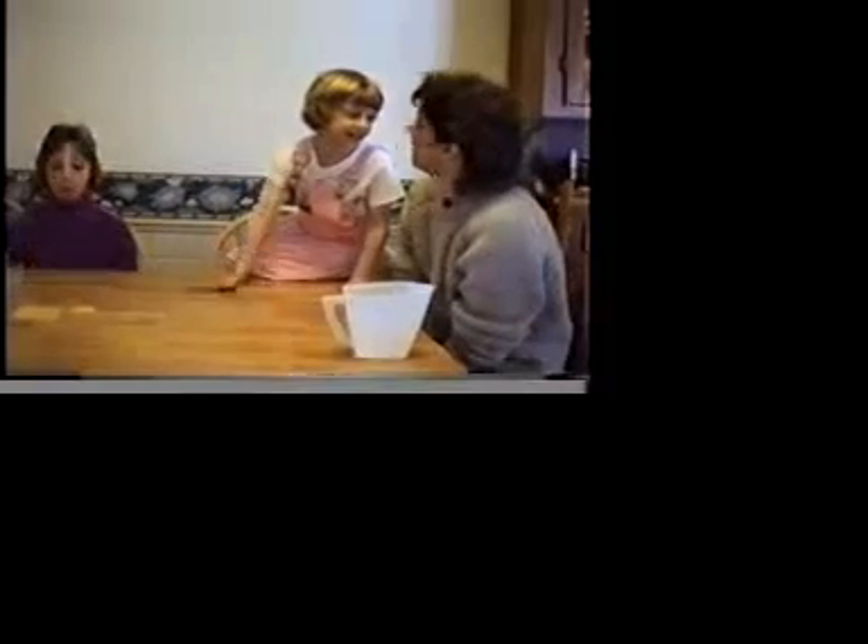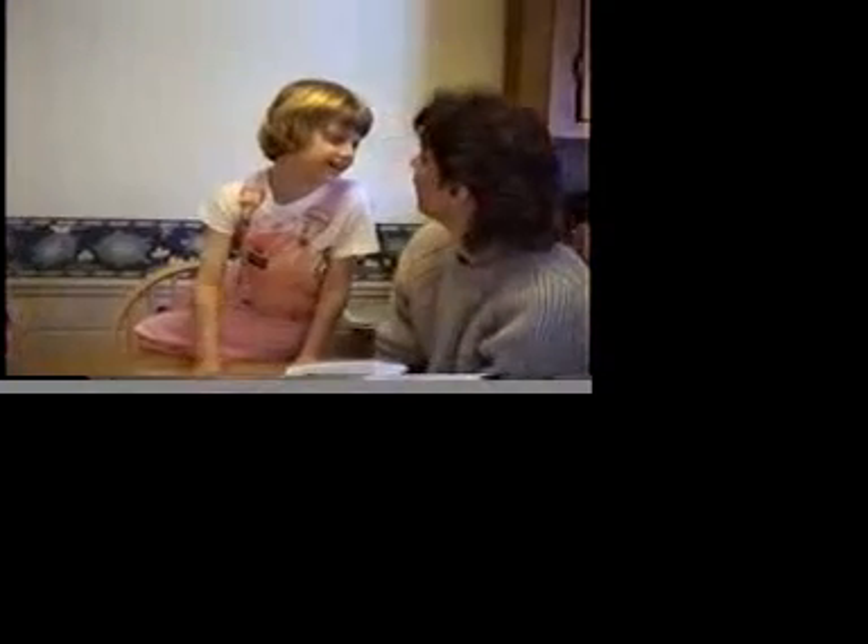Do you know a knock-knock joke? I know a happy one. Could you tell us? Knock-knock. Who's there? All of who? All of — I love you! That's a good one. I like that one. I love you, too. Becca, do you have a knock-knock joke? Yes. Could you tell it? Knock-knock. Who's there? Duck says. Duck says who? You're absolutely wrong — duck says quack! Oh! You got me!